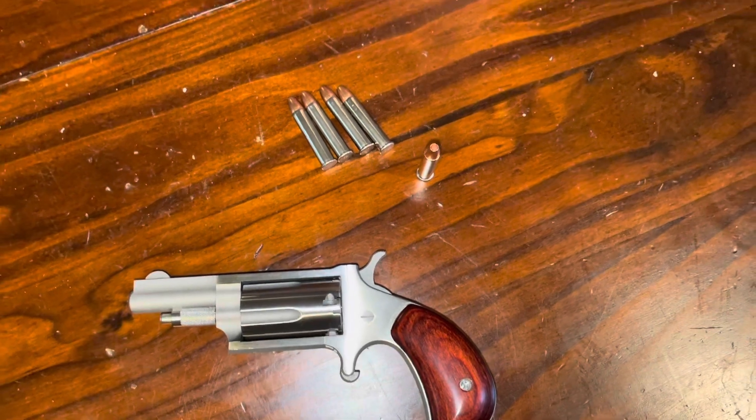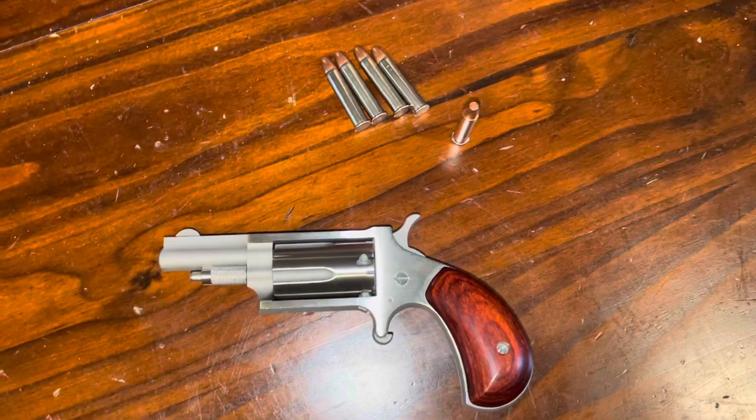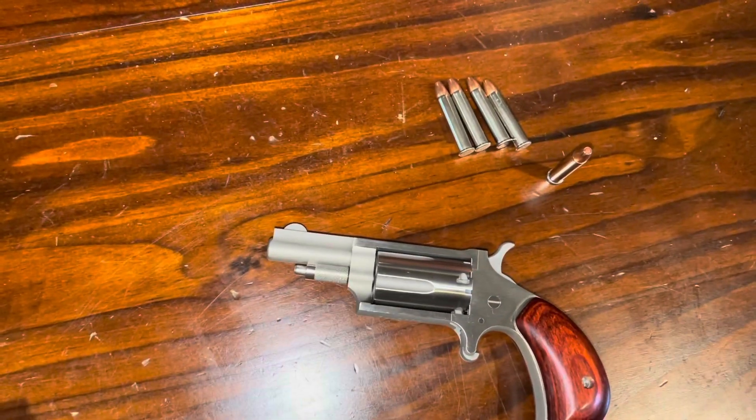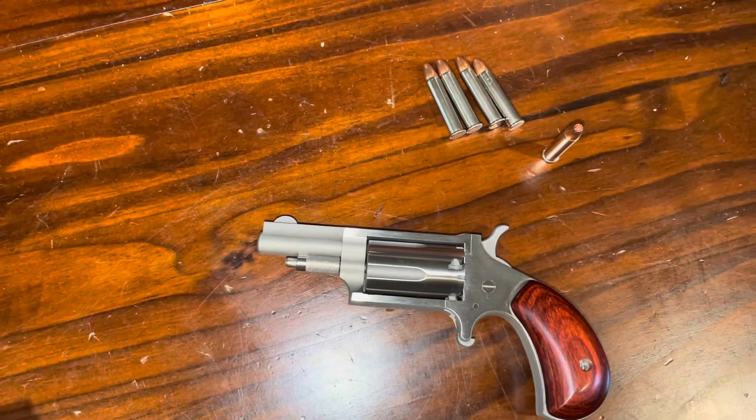Right now, .22 Magnum is basically out of store supply everywhere, and if it's available, it's very much marked up. I will try and get my hands on some more pistol-specific ammo. The stuff I have stocked up is primarily for rifles, so not the best for this, but I can try it out regardless.